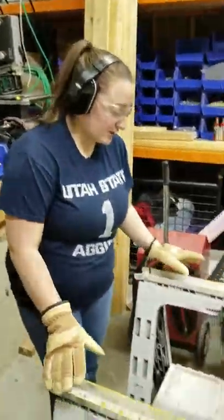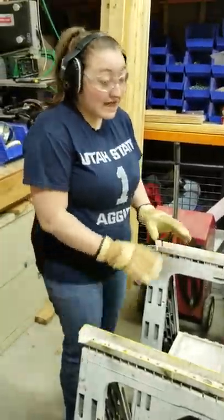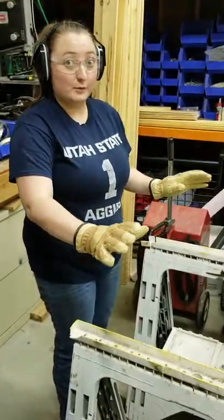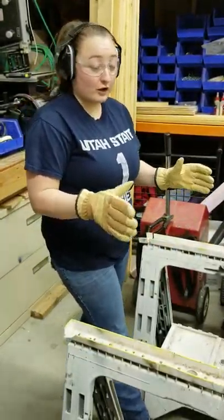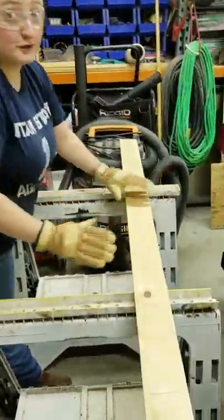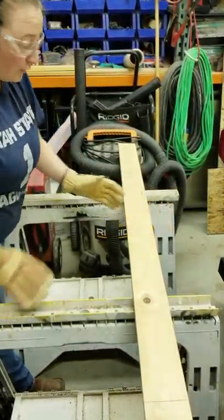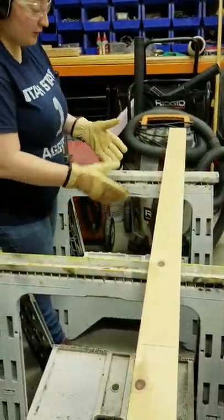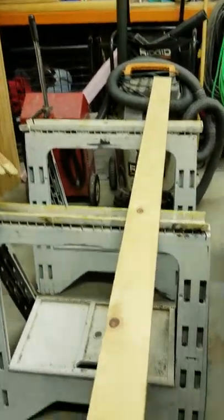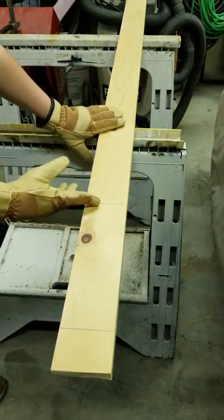Now we're going to move into the demonstration, but first I want to show you these — they're essential parts that go hand in hand with the circular saw. These are called saw horses and they just hold your board, give you something to rest your board on. With that, you need to make sure that you're not cutting your board in the middle of your two saw horses, because if you do it has the potential to bind up the blade and kick back, which could potentially hurt you. So make sure that you're cutting off of the end — we've already made a mark right here, and that's where we're going to cut.